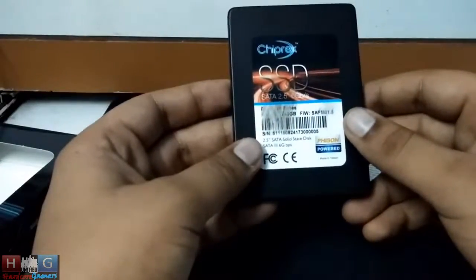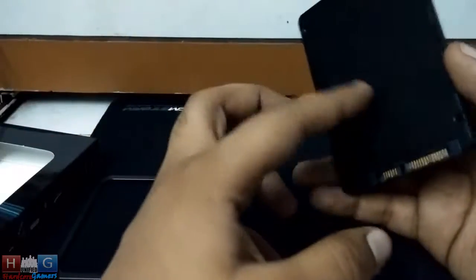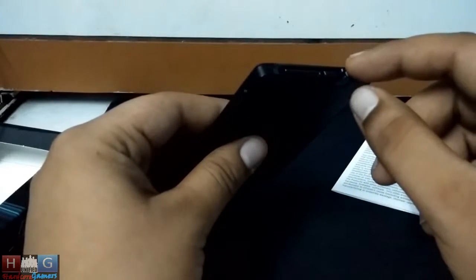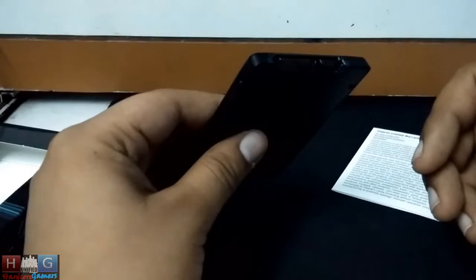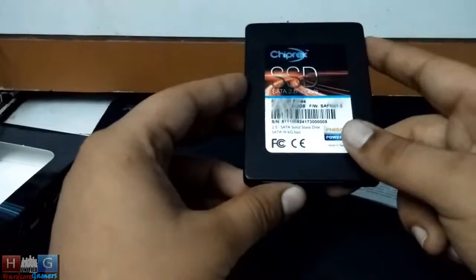This is Phython powered and it is developed in Taiwan, imported from Taiwan to India. This is SATA 3 compliant, which means it supports 6 Gbps transfer rate. It is a 2.5 inch SSD.